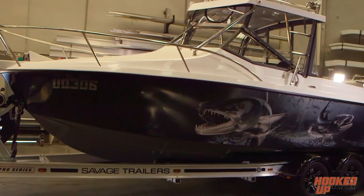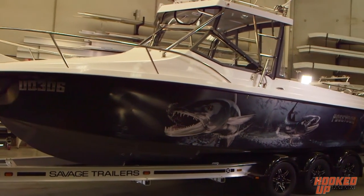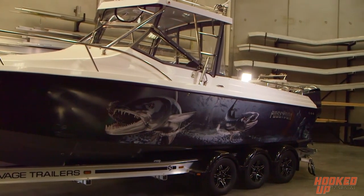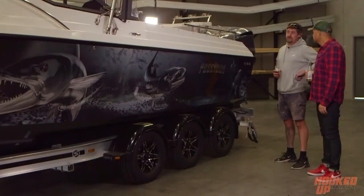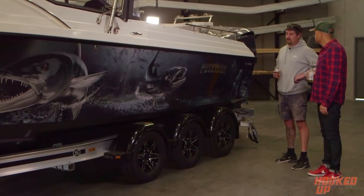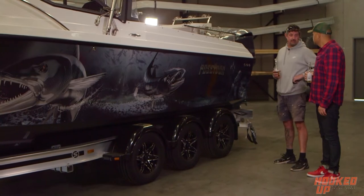What date was it when you started, from concept to getting it to this point? We went and saw Levy probably early March and basically said to him we want the boat. He said he could build it after Easter, so basically April onwards.